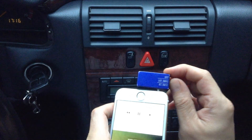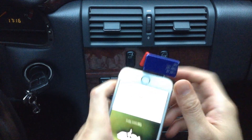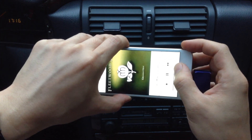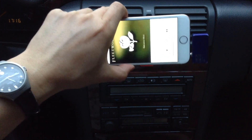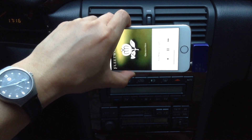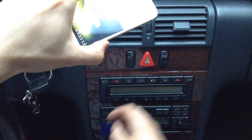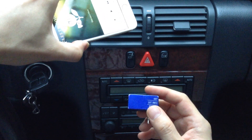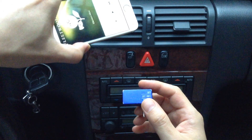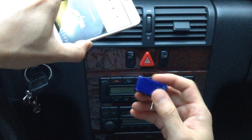We can turn this off. So this is how you can get your music onto your factory radio without Bluetooth or aux jack. You simply plug in this device onto your iPhone and you're ready to go. Thank you very much. This is the Gizmo Guy, and once again you can get this gadget from iPhoneFMTransmitter.com. Thank you for watching.